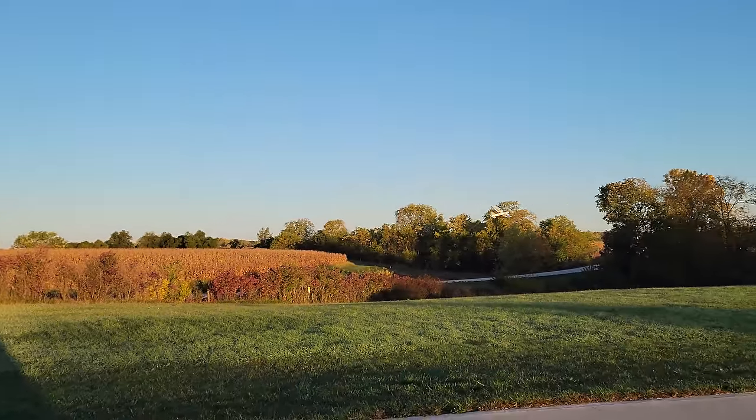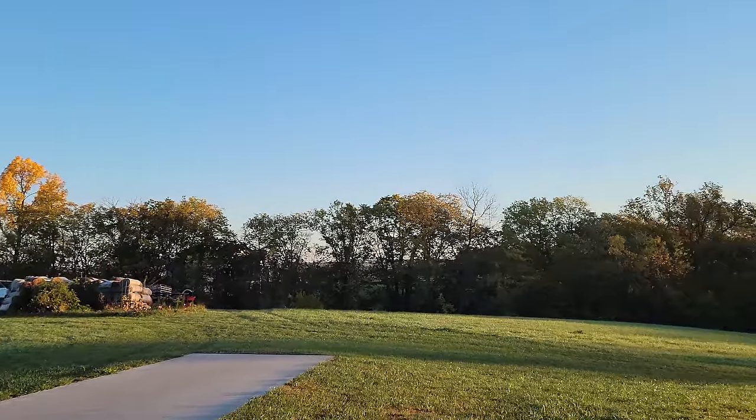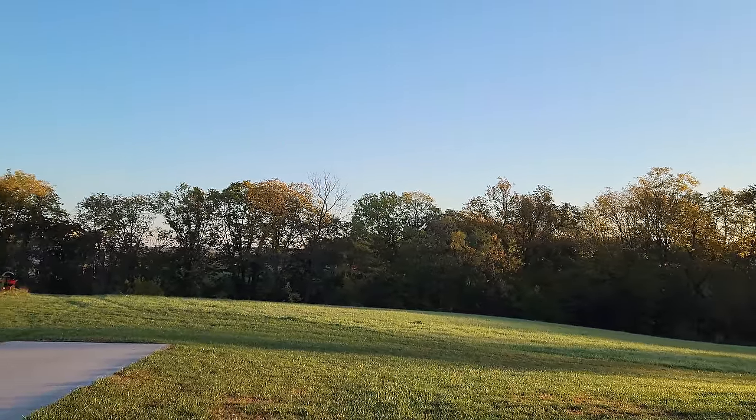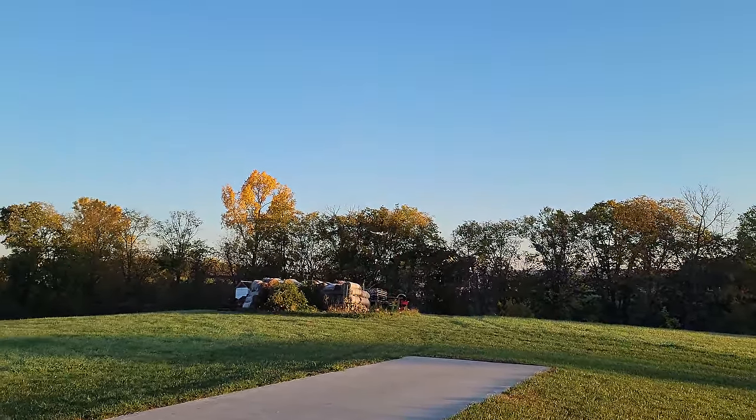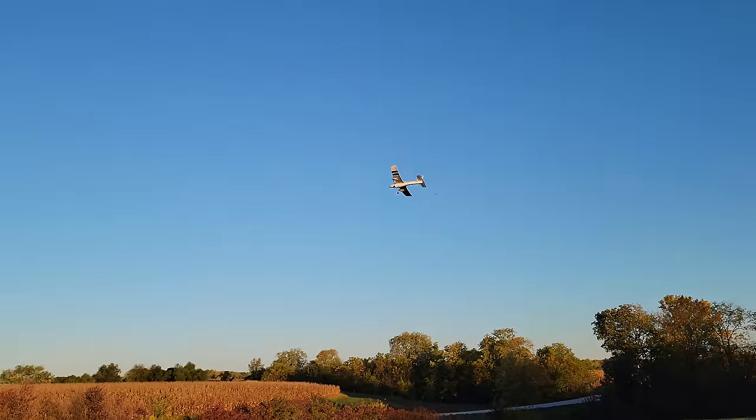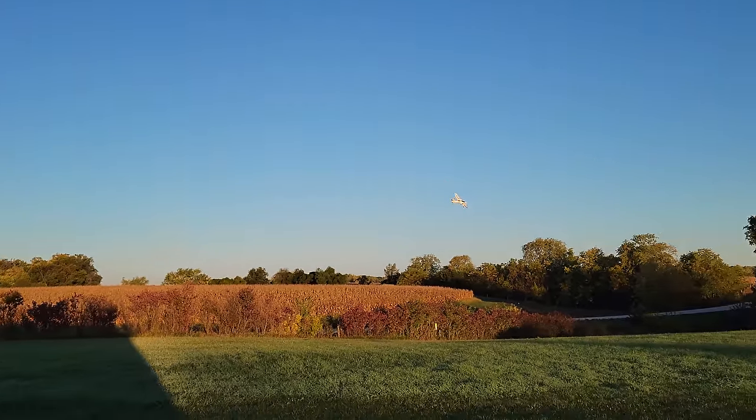Truth is, we do longer videos. Now I'm back into auto-leveling. I do enjoy flying this plane in auto-leveling with the beautiful fall leaves in the backdrop. What a gorgeous creation.